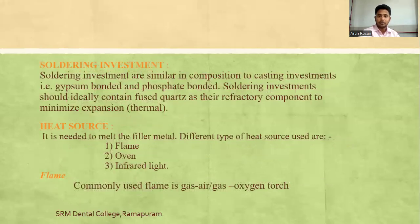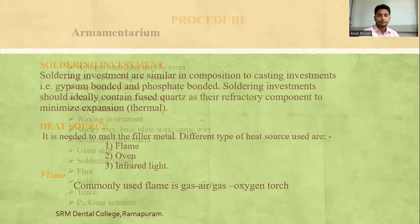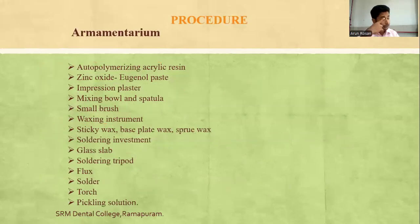Soldering investment, similar to casting investment, should ideally contain fused quartz as the refractory component to minimize thermal expansion. The heat source can be flame, oven, or infrared light. Required armamentarium includes: autopolymerizing acrylic resin, zinc oxide eugenol paste, impression plaster, mixing bowl and spatula, small brush, waxing instrument, sticky wax, baseplate wax, screw wax, soldering investment, glass slab, soldering tripod, flux, solder, torch, and pickling solution.